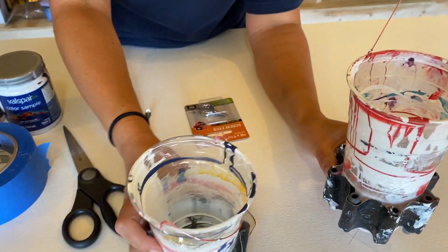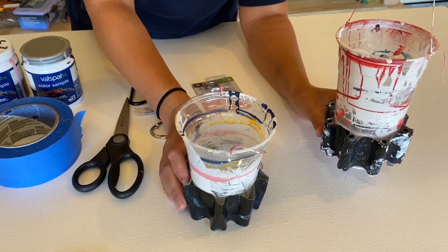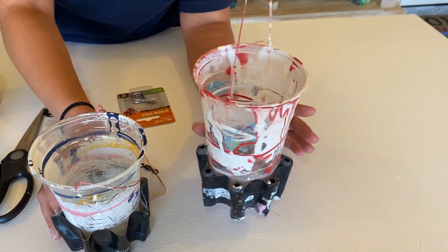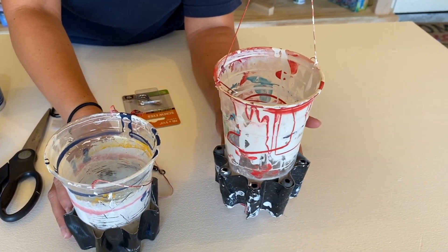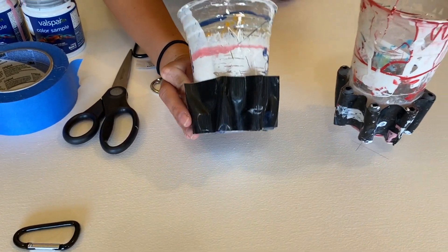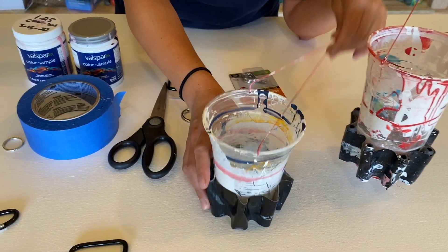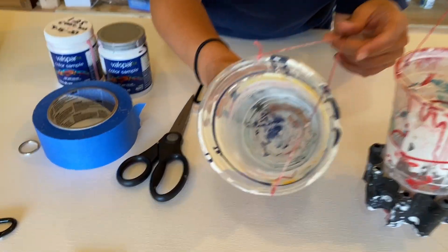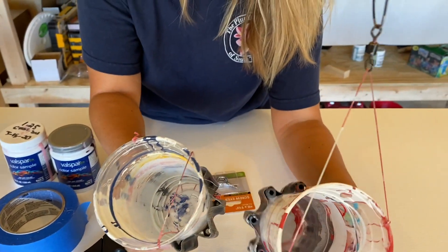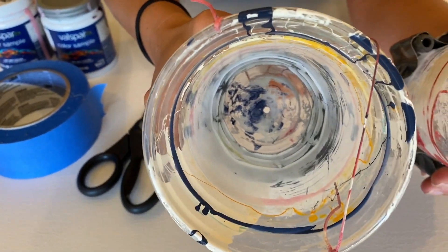Right now I have two different cups: a 24-ounce and an 18-ounce. The bigger cup has 16 fishing weights duct-taped to the bottom; the 18-ounce has eight weights duct-taped to the bottom. This one has a bigger hole in the bottom — I don't know if you can see that — this one has about an eighth of an inch, and this one is a little bit bigger than that, like three-sixteenths.